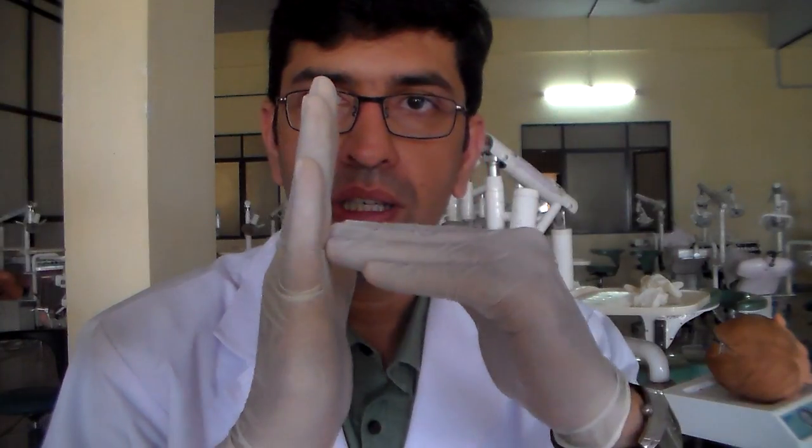Thank you for watching. The main things to remember is that you have a margin that needs to be at 90 degrees to the long axis of the tooth, and that the tooth is reduced always in bi-planar reduction.